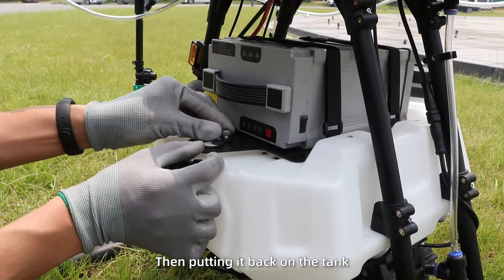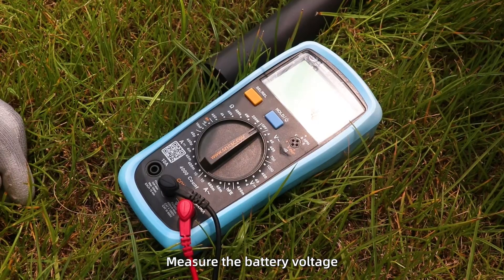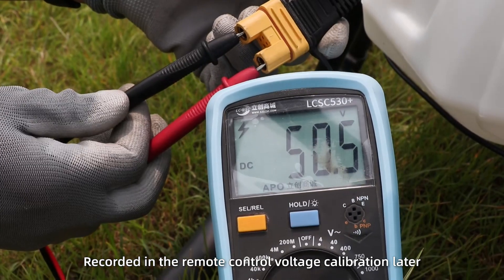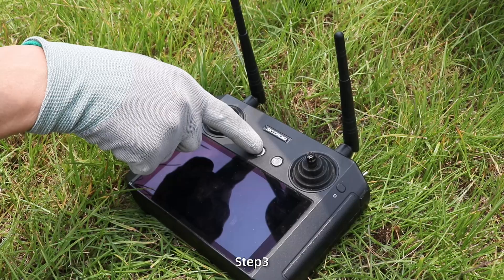Then put it back on the tank. Measure the battery voltage, which is 50.5 volts. Record it in the remote control voltage calibration later.